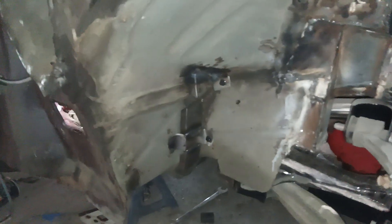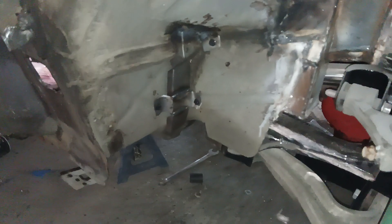Then bring it up and over the IRS setup into the rear sump of the tank. It took a lot of time just to figure out how to do it and where the fuel lines need to come up, but that's where they need to come up and that's where they'll come up.